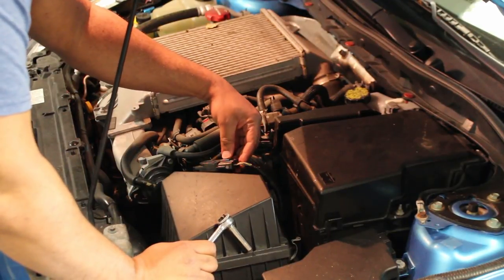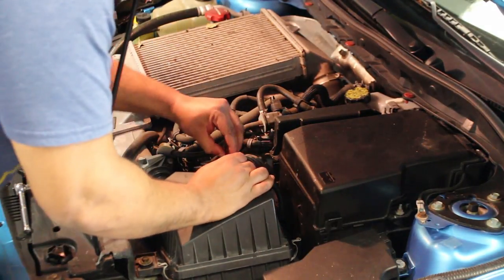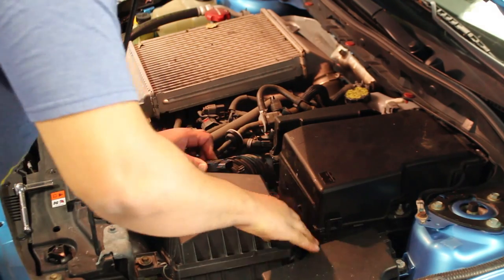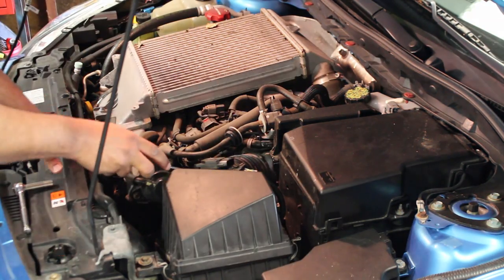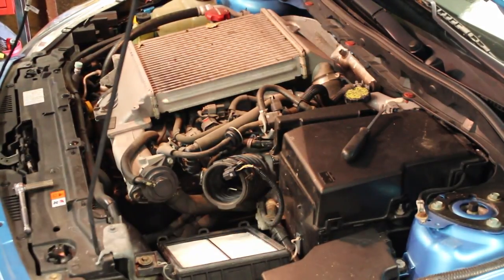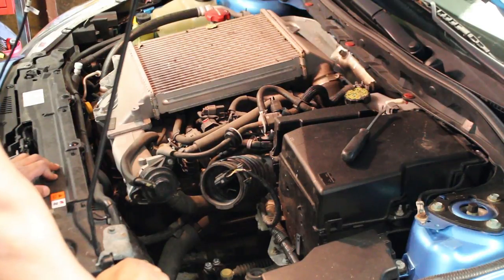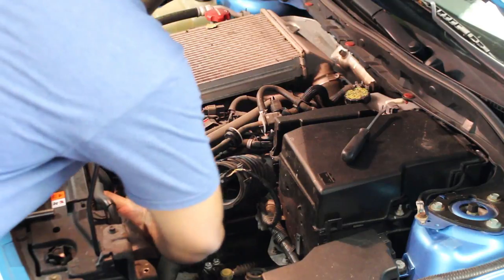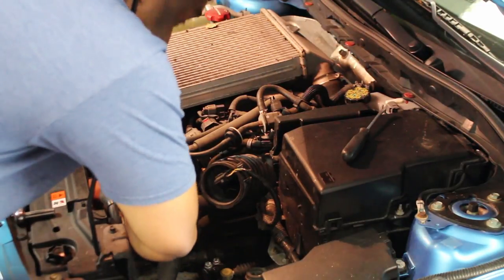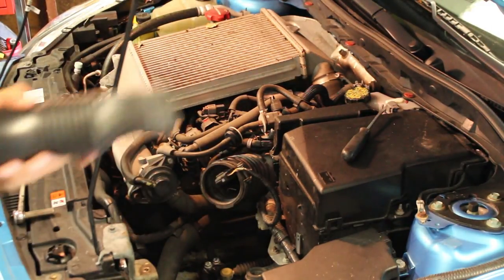Then you want to go ahead and unplug your MAP sensor. Next you can go ahead and remove this plastic tube here that was connected to the air box. It's got a little clip on it that you got to pry up on both the top and the bottom, and then it slides out just like that.